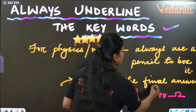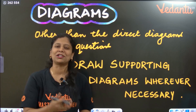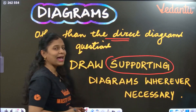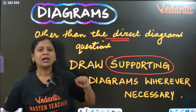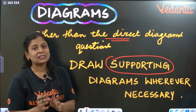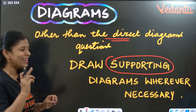For diagrams in biology, chemistry, or physics — other than directly asked diagrams — if any answer has a supporting diagram, draw it. For example, in an experiment or activity question where a diagram is not explicitly asked, you should still draw a supporting diagram. Like for asexual mode of reproduction in biology, for budding you can draw the hydra diagram as a supporting diagram.